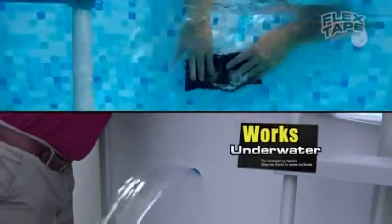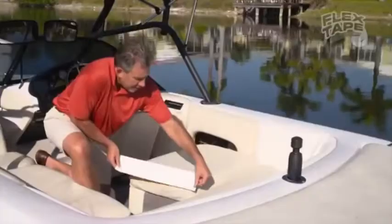Now you can repair leaks in pools and spas without big damage. Flex Tape is perfect.